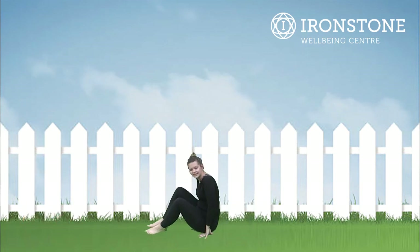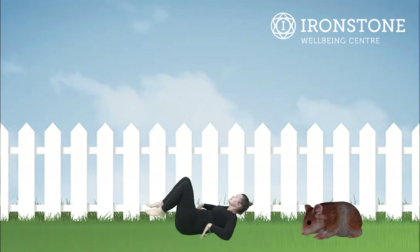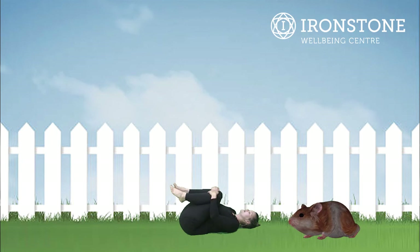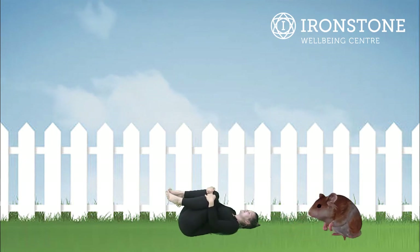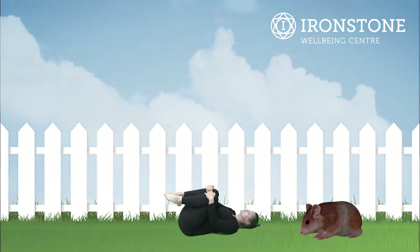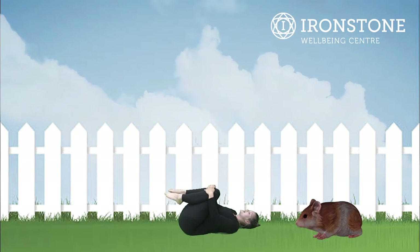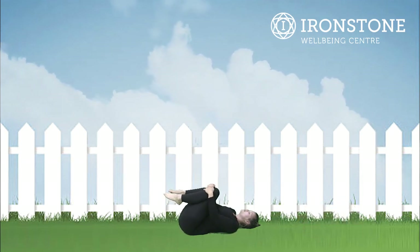The last of our pet poses is hamster pose. Let's lie on our backs, bring our legs into our chest, and just have a little rock from side to side. Hamsters curl up in little balls when they go to sleep — they sleep through most of the day and they're awake at night time. I wonder how many of you have hamsters.